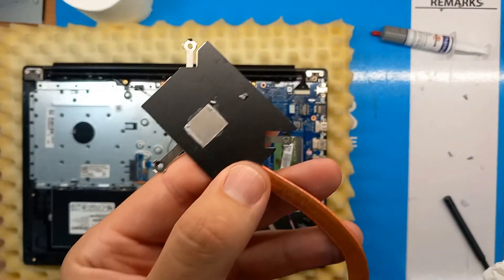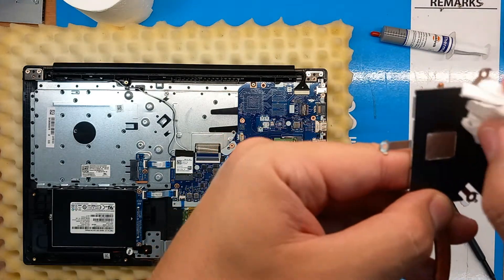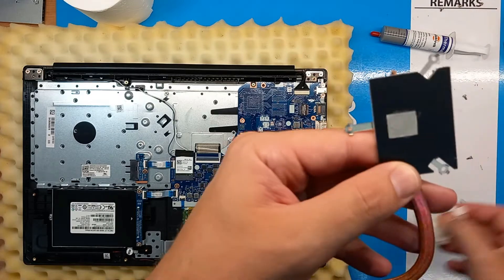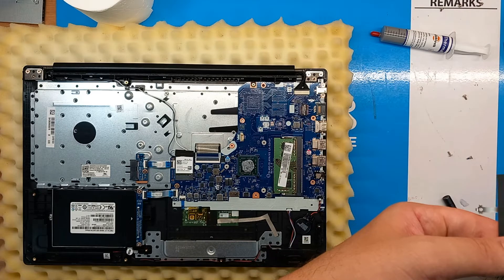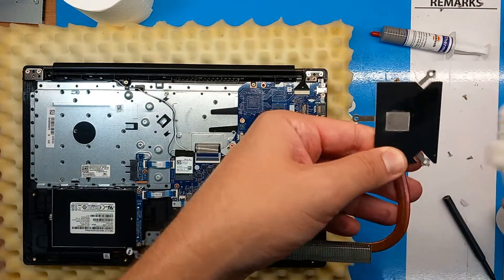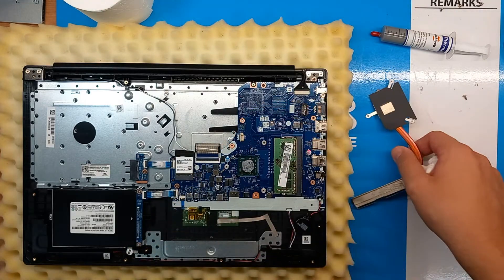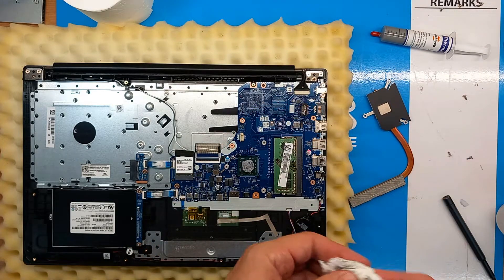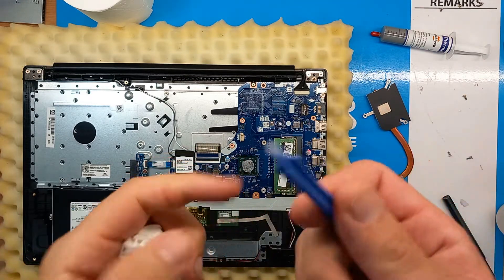You can see how dry it is — there are bits falling off. Try not to smudge the thermal paste all over the cooling plate. Now to clean the CPU, you can use something like this.